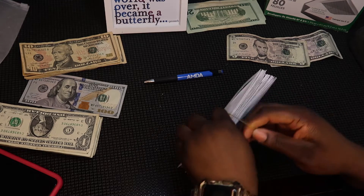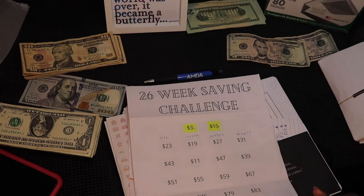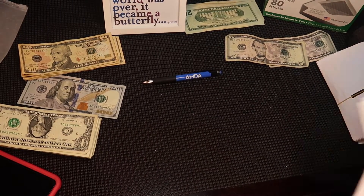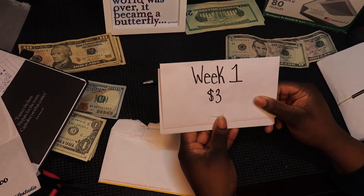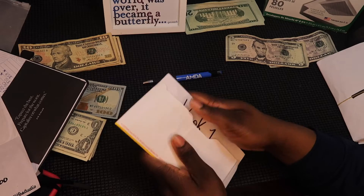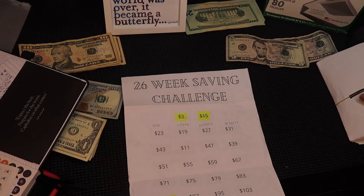So I'm opening my budget planner. First we have the 26-week savings challenge. I'll be stuffing this entire week: 23, 19, 27, and 31. So far I've got week one which is $3, week two which is $15, and because I had $7 literally left over I jumped to week 19. I didn't want to, but I figured if I don't do it right now I'm gonna take the money and do something else with it. So today we'll be stuffing number 23, number 19, number 27, and number 31.